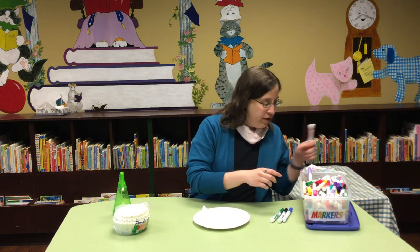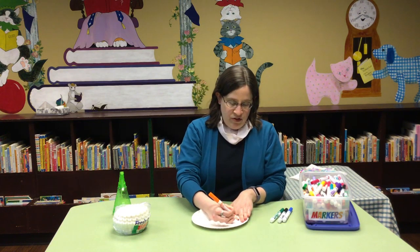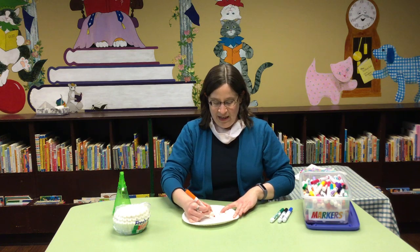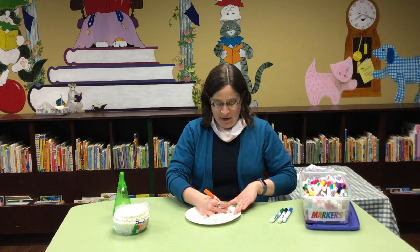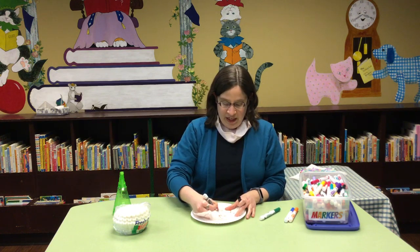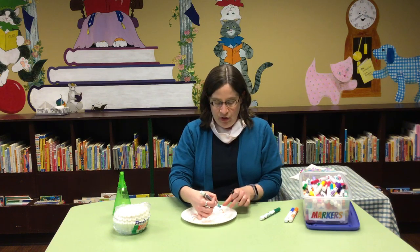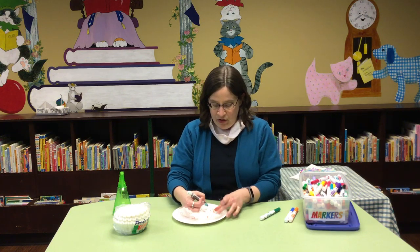I kind of prefer darker colors and maybe some orange just to make it pop. You don't really want to draw a picture so much as you want to draw sort of just designs. You can do shapes, you can do patterns, you can do polka dots and blobs. You can try drawing a picture — there's no wrong way to do art, of course.